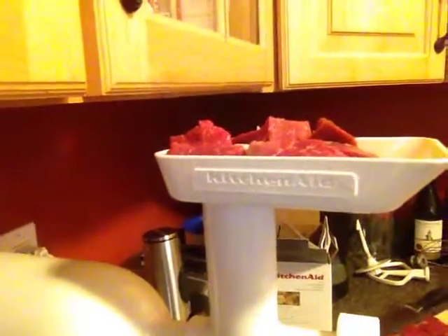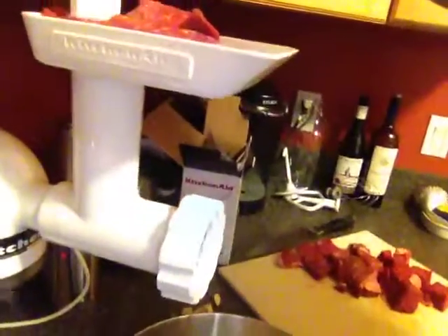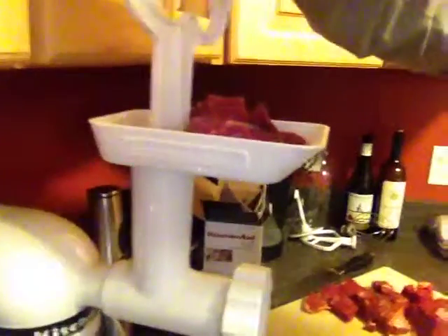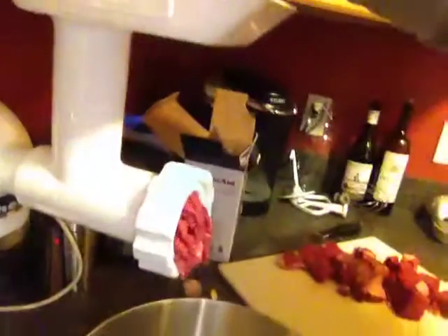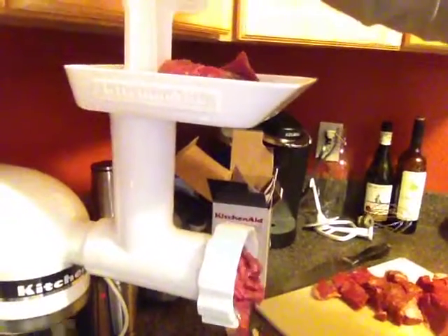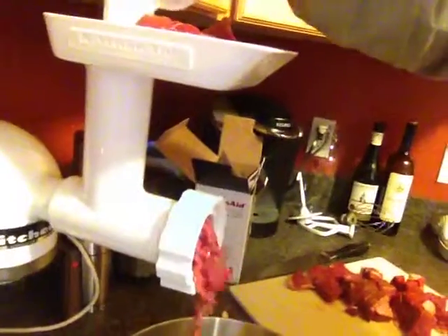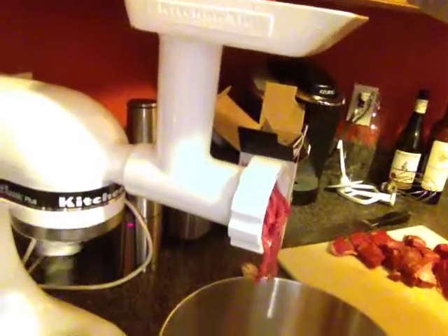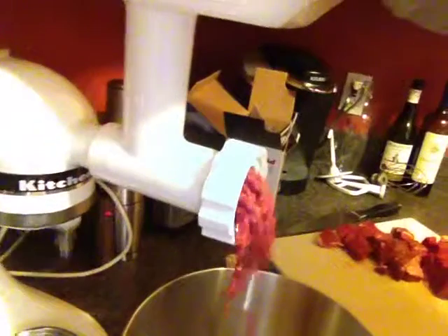It says on four, I believe, but I'm going on six. There you go. You can see the little pieces of garlic.